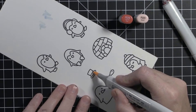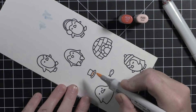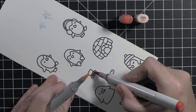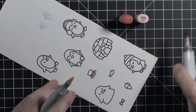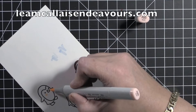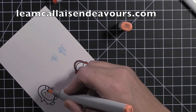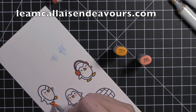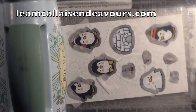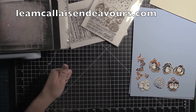I stamped out the images on Nina White 80-pound cardstock using my mini Misti tool and Memento Tuxedo Black ink, and then I used my Copic markers to color them. The colors that I used are listed below in my blog at Lee M. Collet Endeavors dot com. You can also find more information about everything at my blog if you are watching this on YouTube.